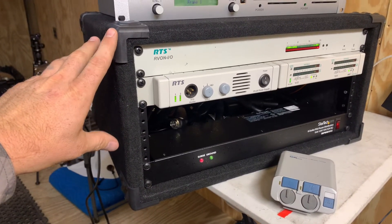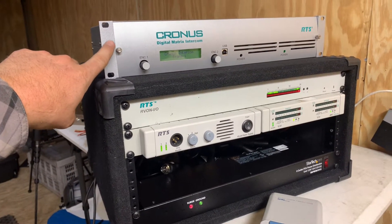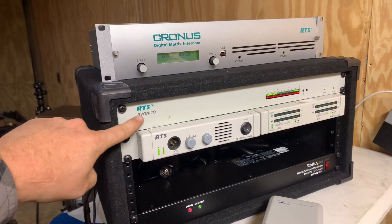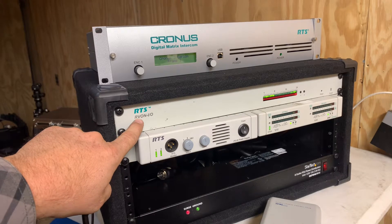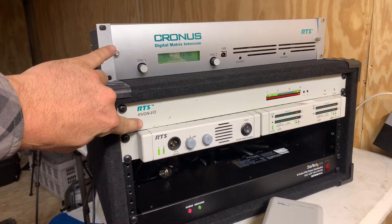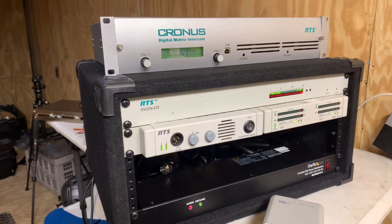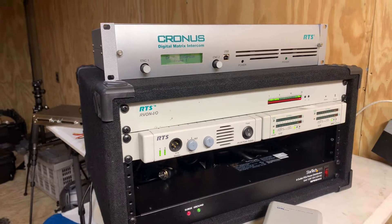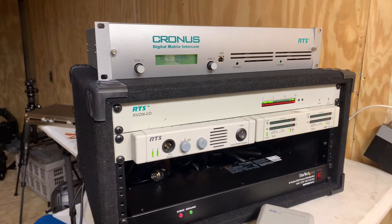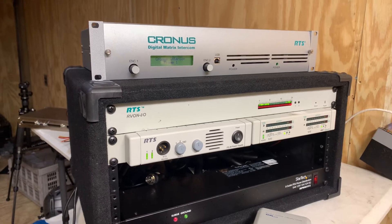I came up with the design based around this box here — the intercom that he has. The intercom I'm showing here is a Cronus, and it has an Arvon card in the back. Arvon is RTS voice over network. This box will connect to the Cronus via a single cat5 — it could be dirty internet with a VPN, a local network, or in this case an actual private network with a fiber link in between. Arvon is very tolerant of routing latency.